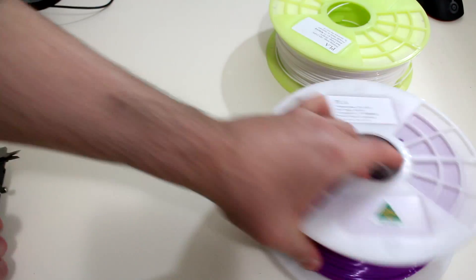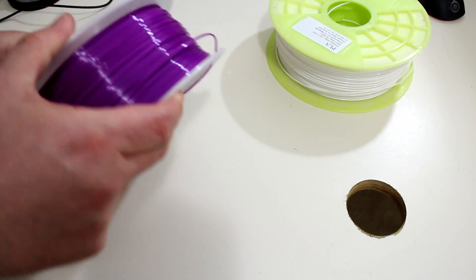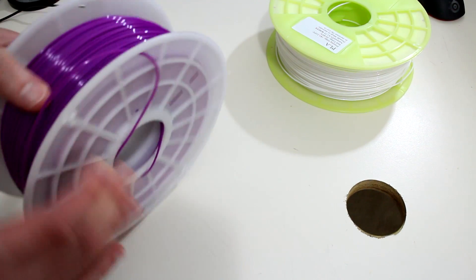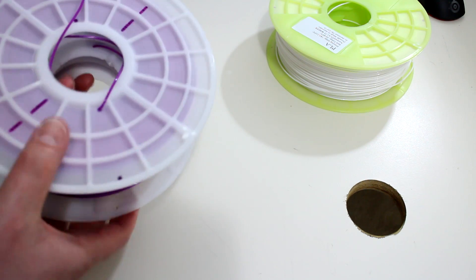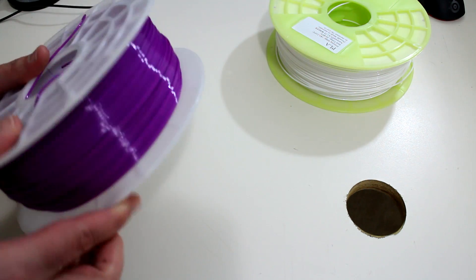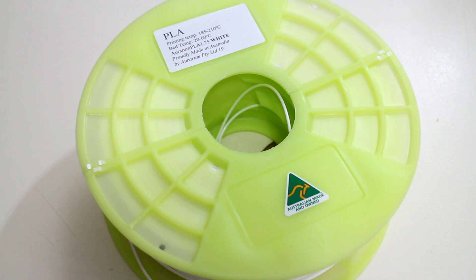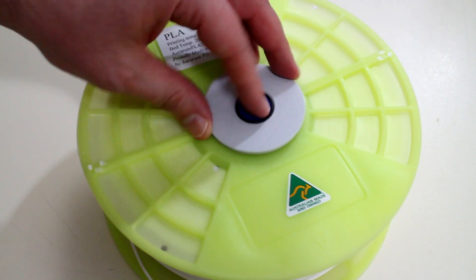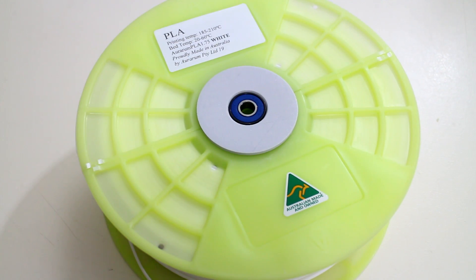The other one we have is purple PLA. And again that's a beautiful nice shiny glossy finish, so any detail in the parts that you print with a glossy plastic like this will come out fantastic. And the last thing to check before I start printing: making sure the spool holder fits inside the spool. Yes it fits!